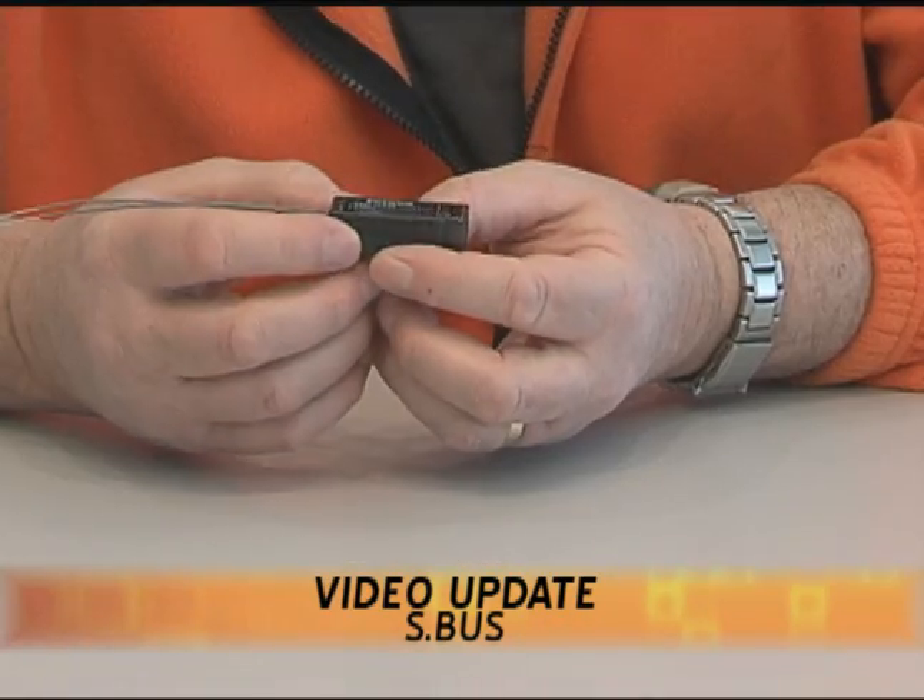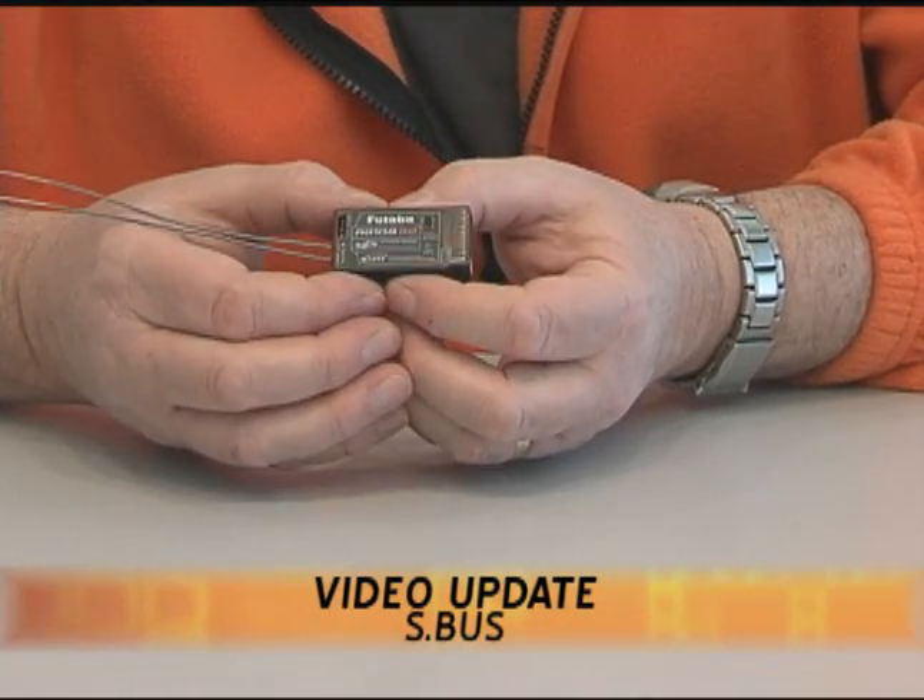Welcome to our next edition of Futaba Video Update. I'm Steve Califf. Today I've got some exciting new technology from Futaba to bring you. This is Futaba's S-Bus system, or serial bus. A lot of different components for it. One of the key features is the new S-Bus receiver.